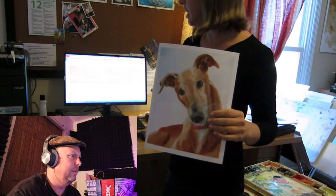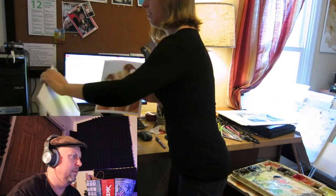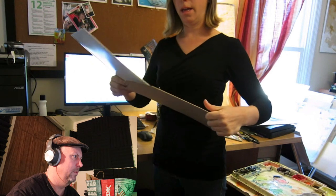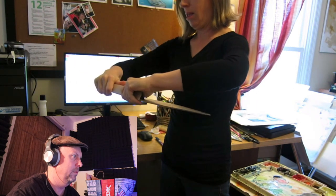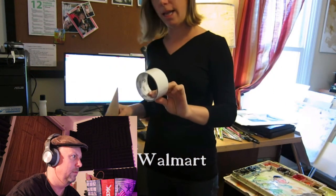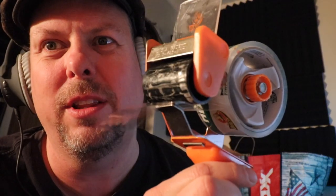Mr. Greyhound is all signed and numbered. She puts him in the first little cardboard envelope, closes that, then into the next cardboard envelope. This one doesn't have a sticky seal, so she uses clear tape. She likes the Duck brand, but I would use a tape gun — way easier. You can just pull the tape off cleanly. It's a faster system and you get the same type of cut.